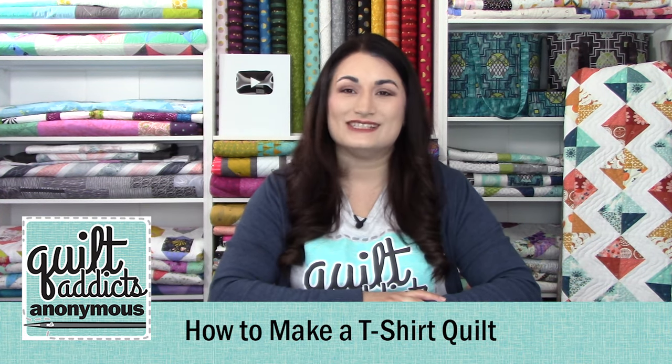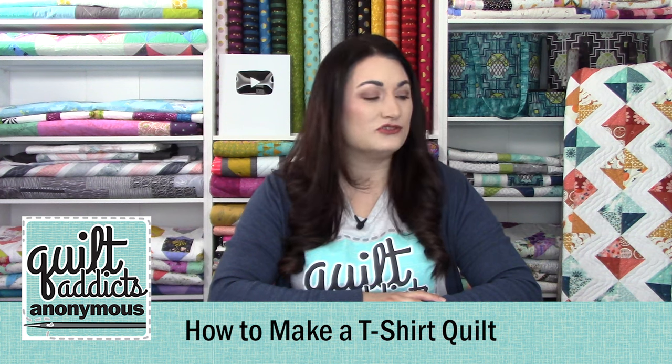Welcome to Quilt Addicts Anonymous. I'm Stephanie Sebbing, and this is our how-to make a t-shirt quilt video tutorial. If you're just joining us now, this is actually the last tutorial in the series. We're gonna be going over how to mark your quilt and quilt it on your home sewing machine with a walking foot. This is very beginner friendly — it doesn't take a lot of time or skill. You're basically just gonna be sewing a straight line.